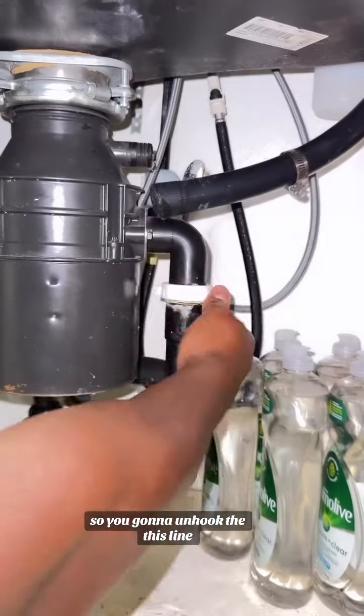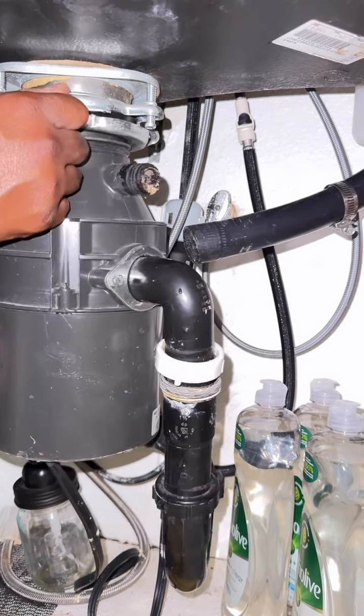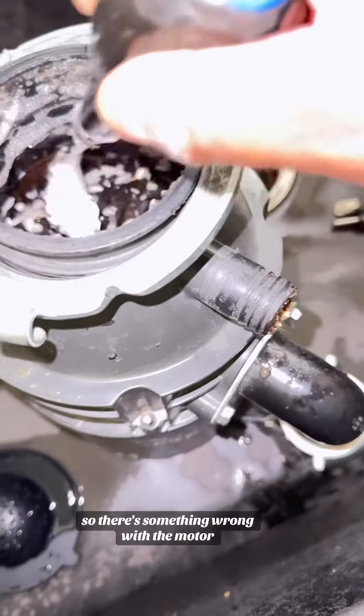So you're going to unhook this line, disconnect these two block nuts, and then you want to twist it off from underneath the sink. Now, if you could freely turn it like this when you take it off, then that means nothing's clogging it — so it's something wrong with the motor.